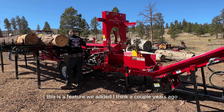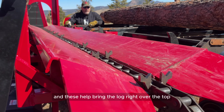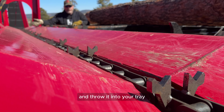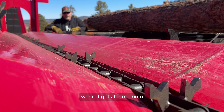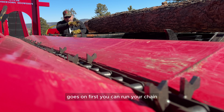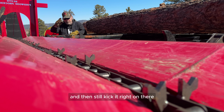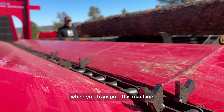This is a feature we added a couple of years ago — these kicker stars. They help bring the log right over the top and throw it into your tray, which works great. As soon as the log gets there, boom, it kicks it right over. You can keep running your chain and it will still kick it right on there without any issues.